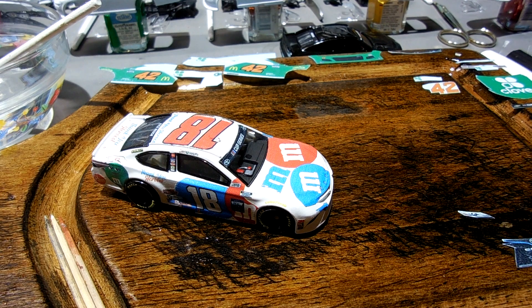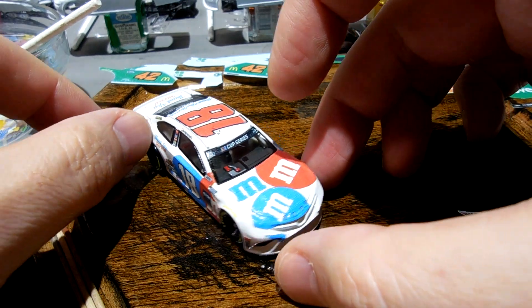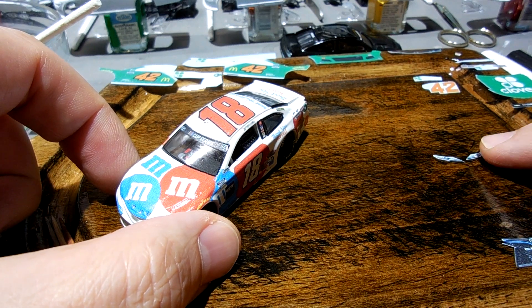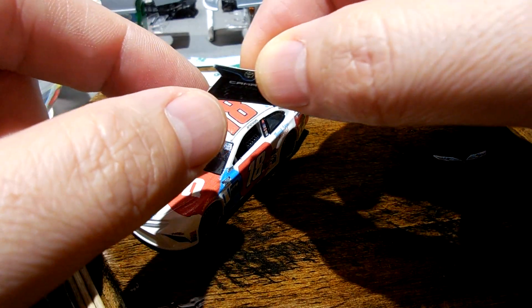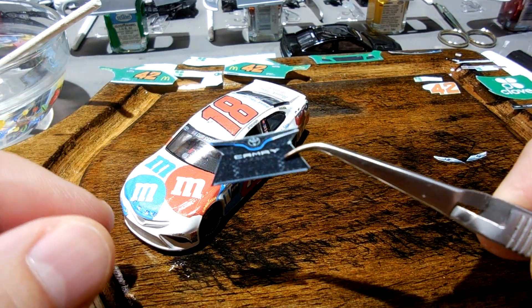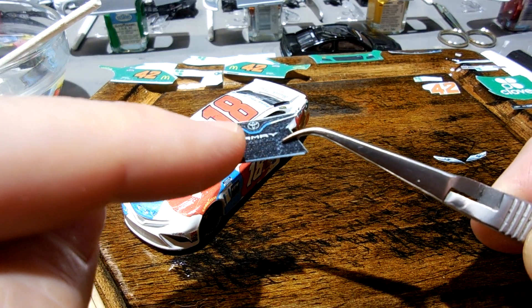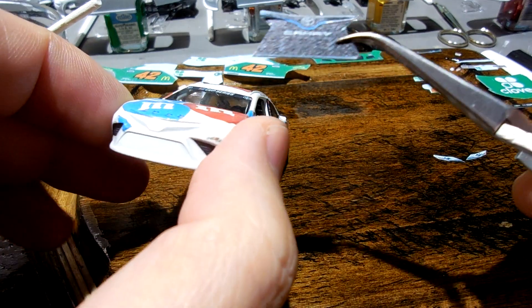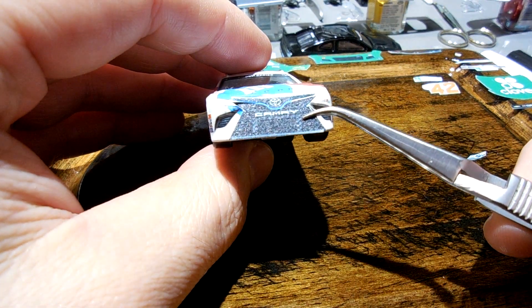Hey guys, hope you're doing well. Today I'm working on this 2020 Kyle Busch Thank You Heroes number 18 for Stefan. I've got just these last few pieces to put on — the headlights and the nose. One of the things I'm going to do — if you can see the blue in here — I've told you how I like to trim the Camry pieces, just cut in here so that it can lay in there nicely.